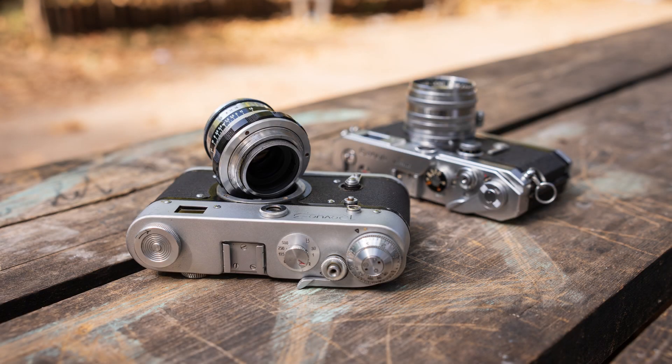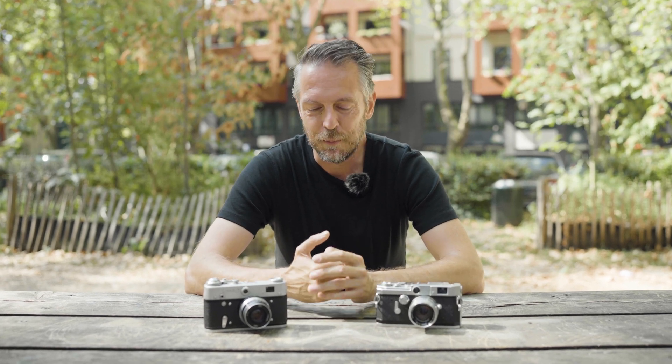So there you have it — my idea for today: TT Artisan, Seven Artisans, any other manufacturer, start making Leica Thread Mount lenses. I hope you found this interesting. Tell me your thoughts in the comments below — are you using a Leica Thread Mount rangefinder camera? Would you like to see modern glass for it? Do you like my idea? I love to read all your comments and will happily answer every single one of them.